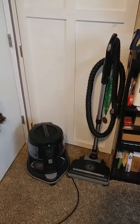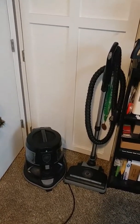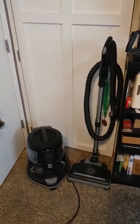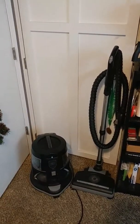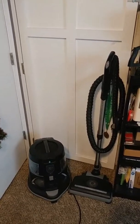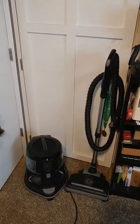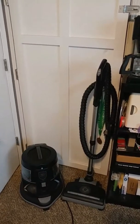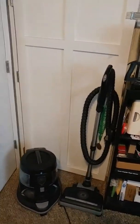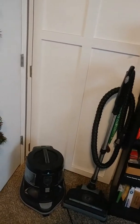Right in front of me I have a Rainbow E2 Black 2015 vacuum, and I just want to go over what I like about it, what I don't like about it, and why I bought a Rainbow for my house. My family and I have allergies, so these things are good for allergies — if you suffer from asthma and all that stuff.